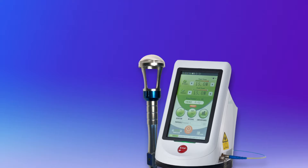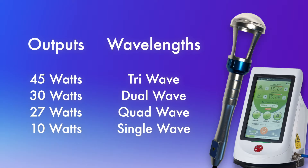Introducing Remy Class 4 Lasers for practitioners, featuring power outputs at 45 watts, 30 watts, 27 watts, and 10 watts in single, dual, tri, or quad wavelengths.